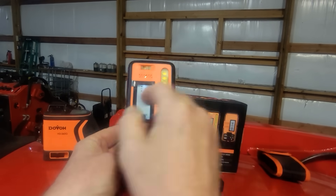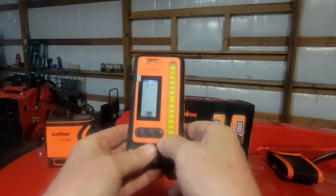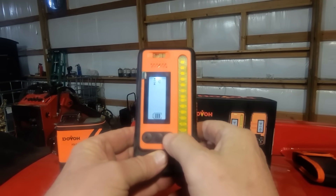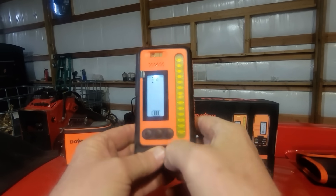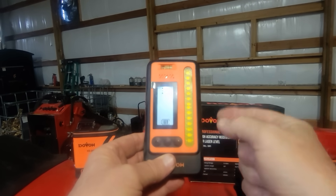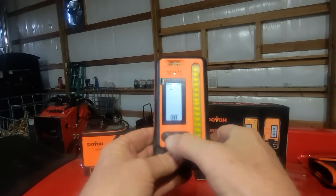The way this device works is it picks up the laser line from the laser level, and when you hit center it beeps and tells you. This button has two different settings: three millimeters and one millimeter. Three millimeters is used when you're a long ways away just trying to pick up the line, and one millimeter is for when you want to be more accurate.